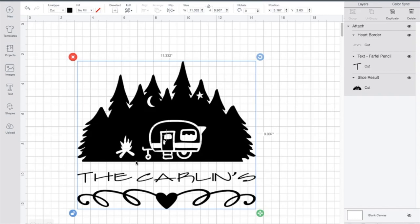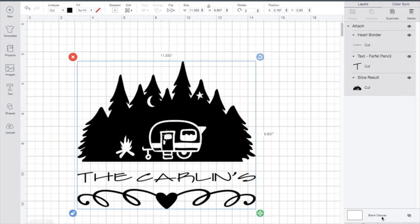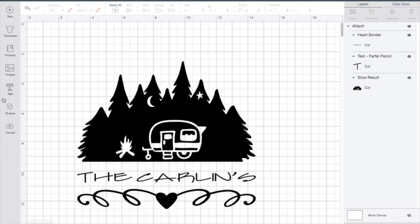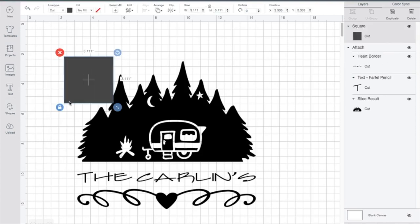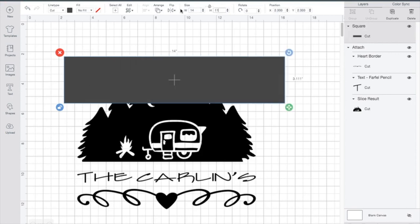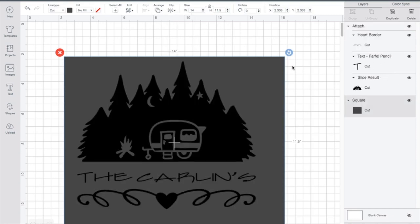Here we are in Design Space and I've already picked out my design, added in the font and this cute little heart. What I need to do now is size it up to fit my tray. I'm going to use the shape feature to make sure it's sized appropriately. We'll unlock it — my tray is 14 inches by 11 and a half inches — so I'm going to make that rectangle that size and send it back to help me size my design. Nothing worse than creating a design and then having it not fit on your tray.